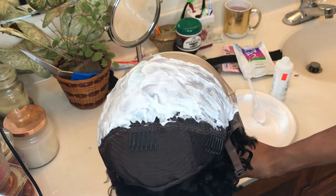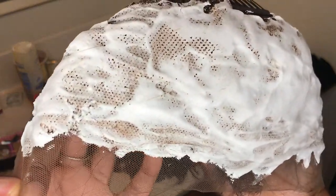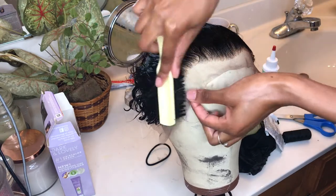I like to leave the bleach on for about 30 minutes, or until the lace turns a golden brown color. Then I wash off all the bleach with neutralizing shampoo and purple shampoo. And look at this wig — it turned out so nice.